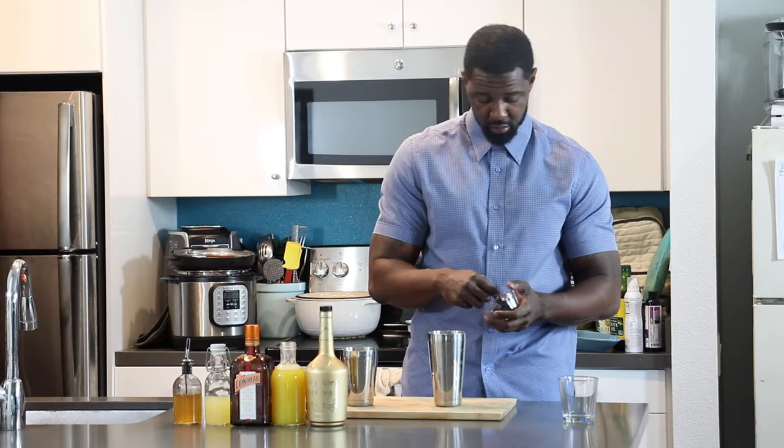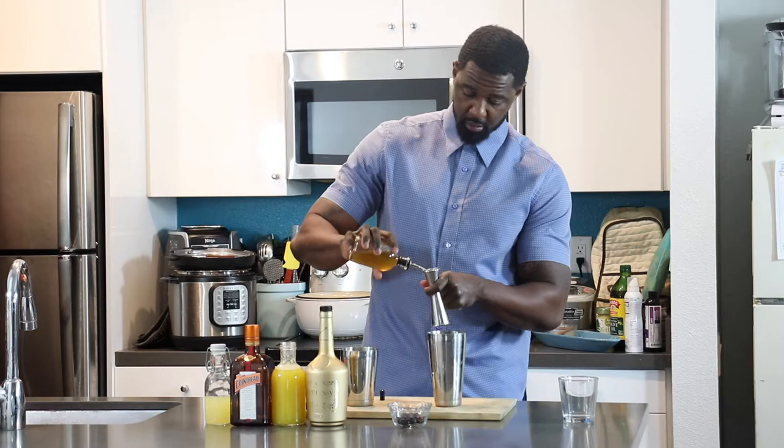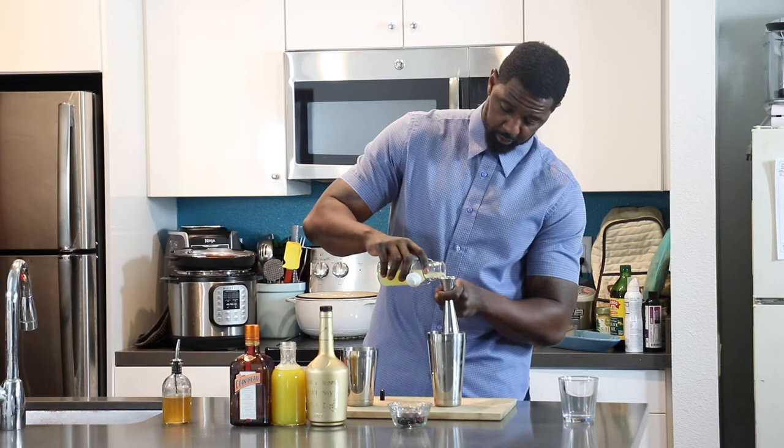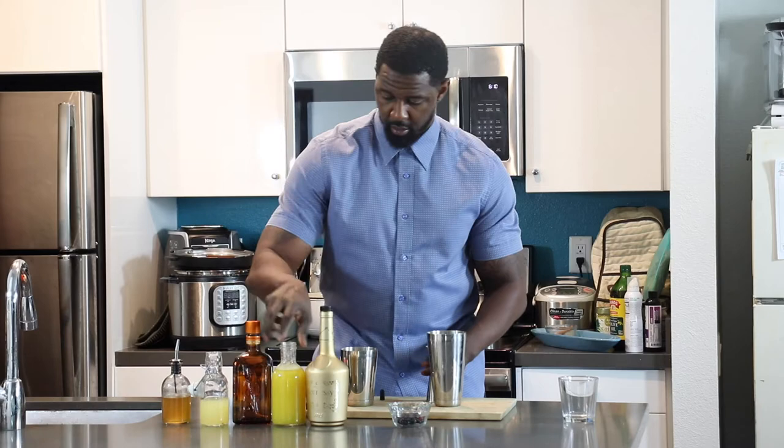I have all my ingredients here, we're just going to get right into it. Seven blackberries, a half ounce of honey simple syrup, half ounce of fresh lemon juice, and a half ounce of Cointreau. Now we're going to top that off with an ounce and a half of fresh pineapple juice.